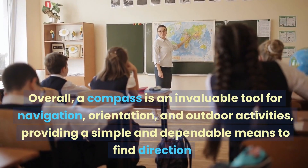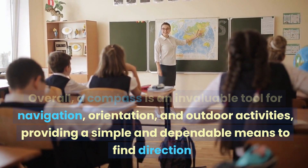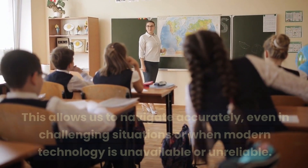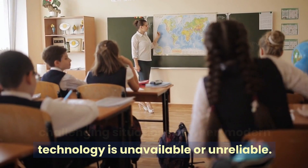Overall, a compass is an invaluable tool for navigation, orientation, and outdoor activities, providing a simple and dependable means to find directions. This allows us to navigate accurately, even in challenging situations or when modern technology is unavailable or unreliable.